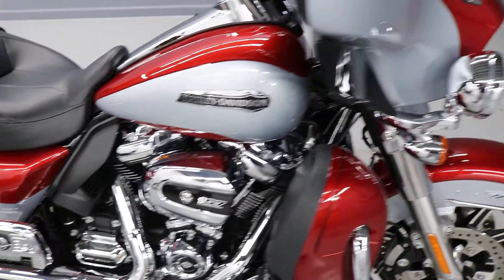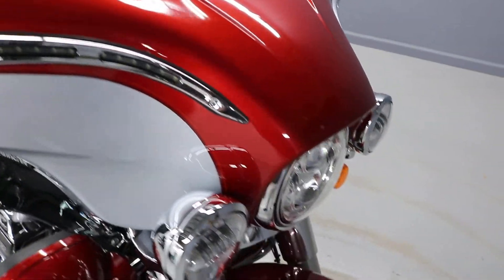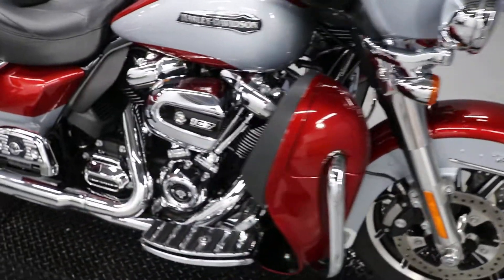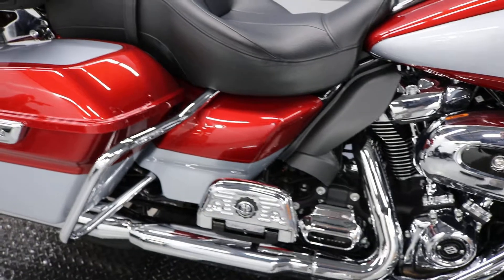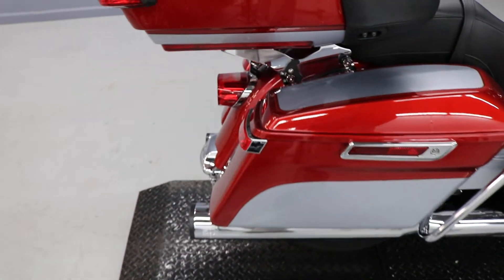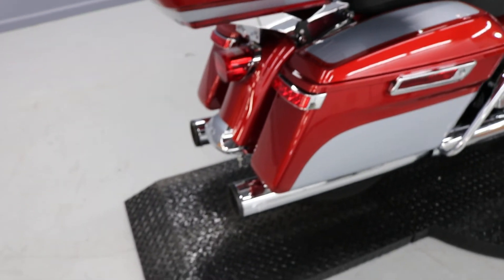You'll see on the other side the paint is in excellent condition. It's got the fairing trim lights, and he also put LED headlight and driving lights on it. It has the air vent system under the seat to keep the driver's rear end a little cooler when you're in traffic.